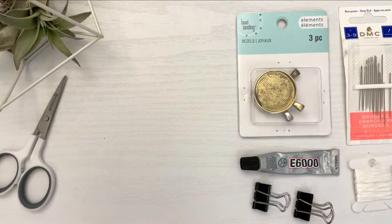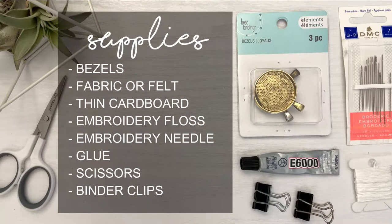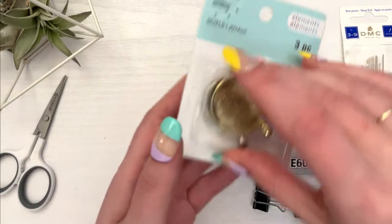So let's get crafting! Here is what you'll need for this project: bezels, fabric or felt, thin cardboard, embroidery floss, an embroidery needle, glue, scissors, and some binder clips. There are a few alternatives, but we'll get there.